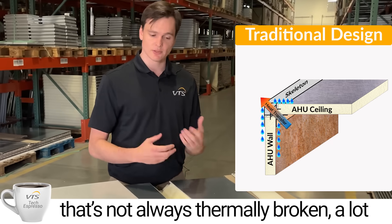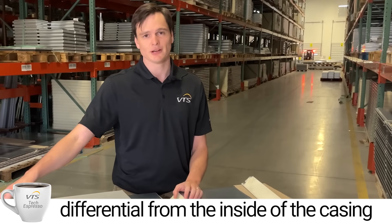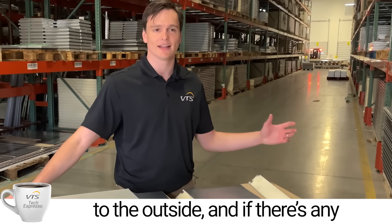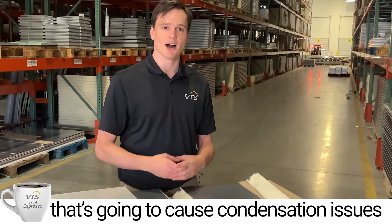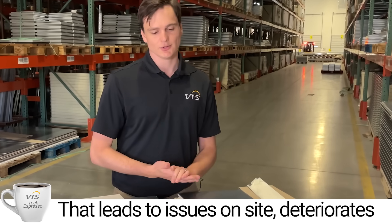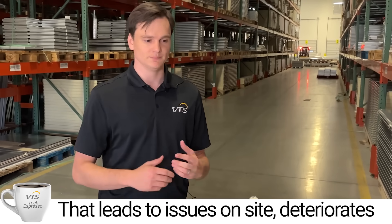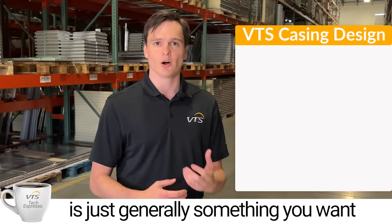That connection is not always thermally broken. A lot of times there's a large temperature differential from the inside of the casing to the outside, and if there are any through-metal penetrations there, that's going to cause condensation issues on your air handling unit casing — leading to problems on site, deteriorating the life of the air handling unit.